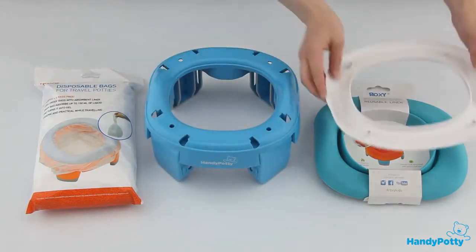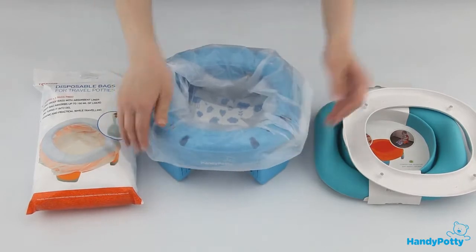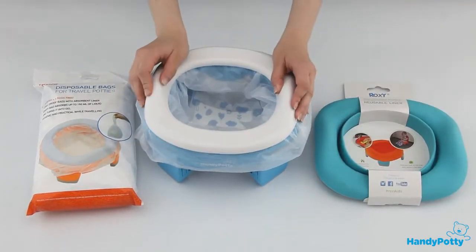Remove the seat, put a disposable bag with absorbent pad over the potty basement, put the seat atop, and Handy Potty is ready for use.